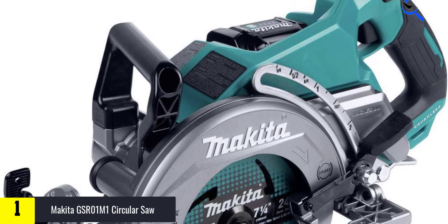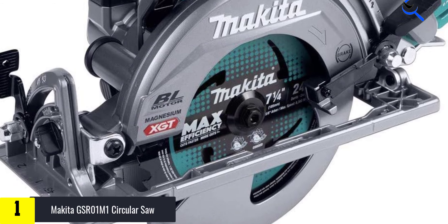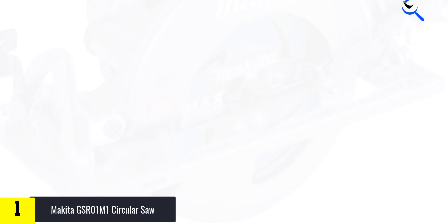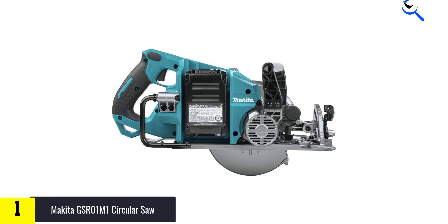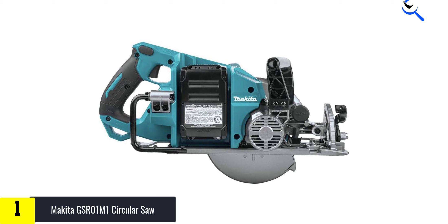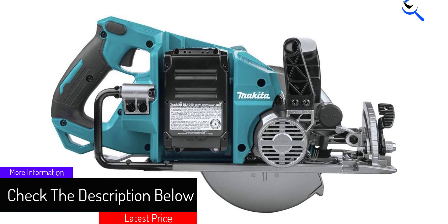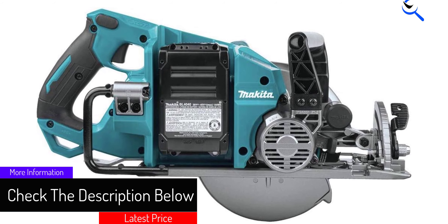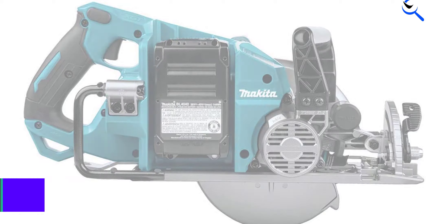Those are small details, but they add up to make a more pleasant workday, and that matters even more when the weather is hot, humid, or cold. The last thing you need is to fight your tools. Makita puts a great blade on this saw — don't spend money replacing the blade when you buy the GSR01M1. Take the saw out of the box, charge the battery, mount the blade, and get to work.